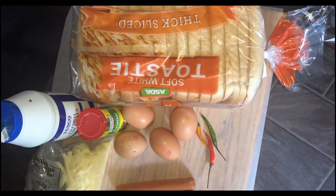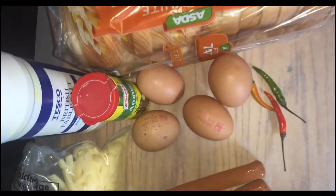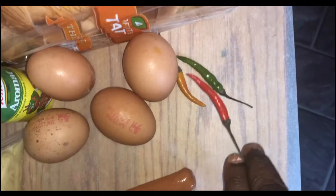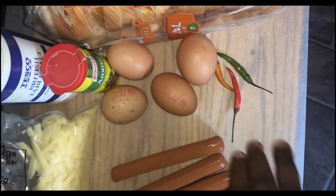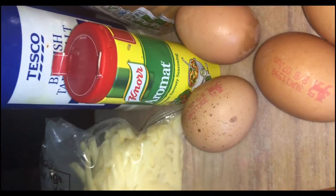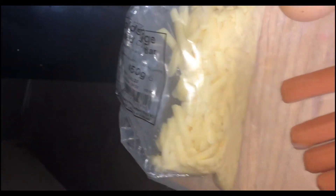Today I'll be using some slices of bread, some eggs, and spices. If you want your egg wrap to be spicy you can use chili; if you don't want it, leave it out — it's a matter of preference. I've also got seasoning, some salt, cheese, and sausages.